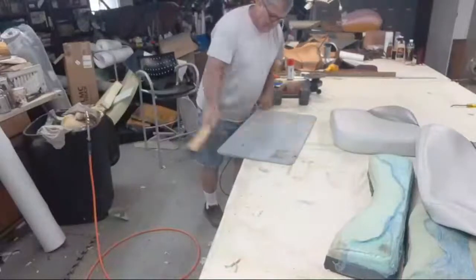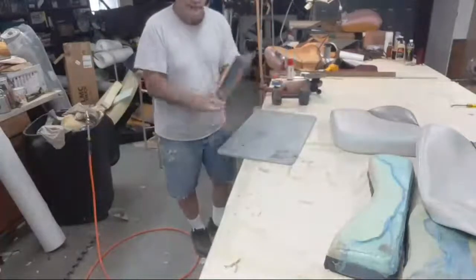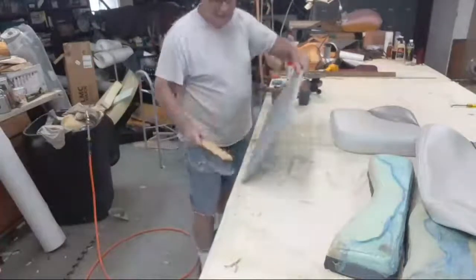I would advise, if you don't wear glasses, you might want to use some safety glasses.